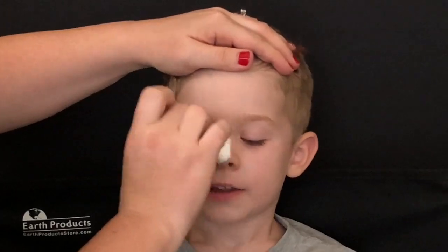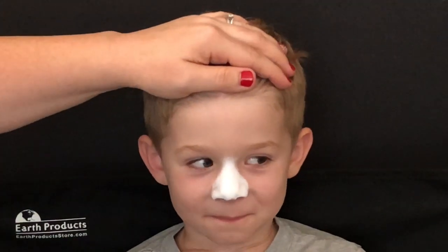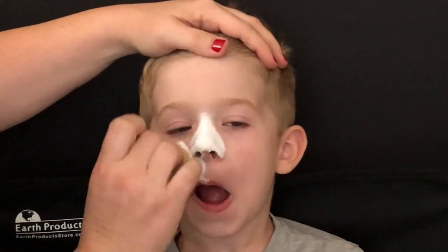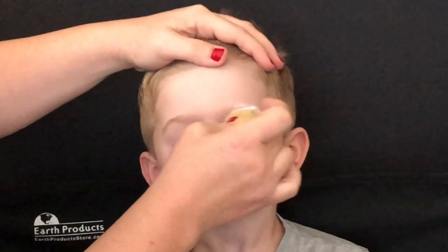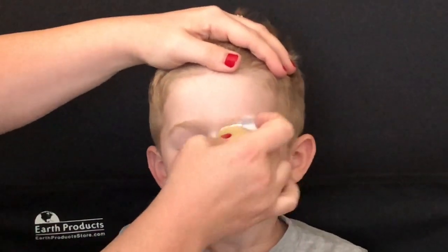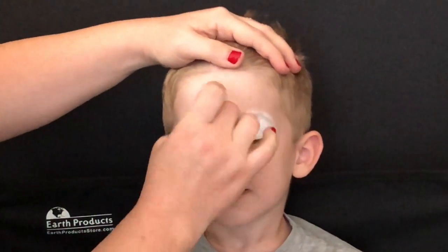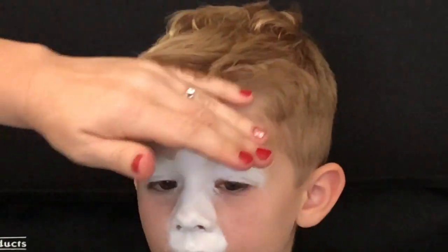I'm going to start off by loading white on my sponge and just gently tapping that on top of the nose. I asked my model to open his mouth so I can put the white on his muzzle — that just helps keep it cleaner and keeps the white from getting on the bottom lip, although it still happens sometimes. Next, tap the white onto the eyelids, just a little bit right in the center.